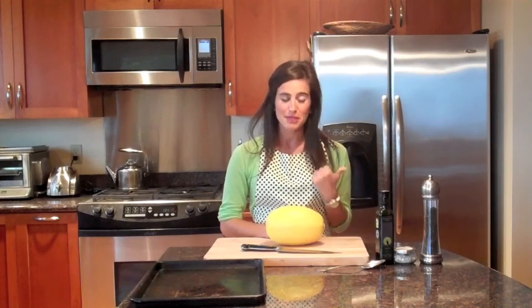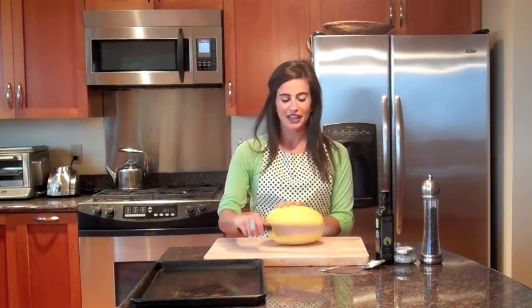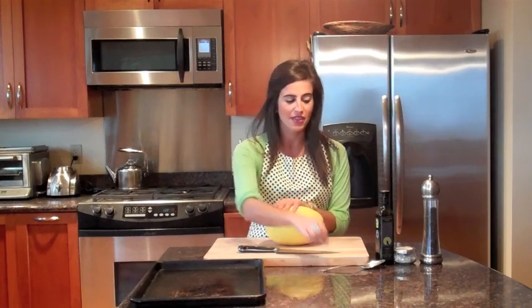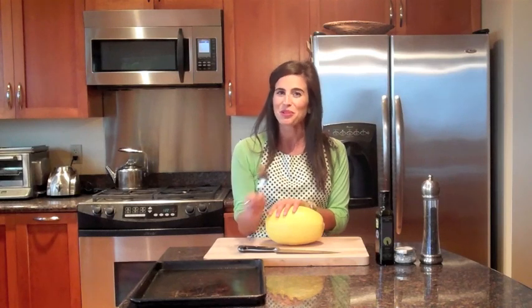So let's talk about what you need to make this recipe. You're going to need one spaghetti squash — or two or three if you want to use your oven well. You'll need a pretty heavy-duty knife, similar to cutting a pumpkin, since all squashes are in the same family and a little hard to cut, but I'll show you a technique that makes it easier. You'll also need one baking sheet, some olive oil, some sea salt, some pepper, and a spoon to scoop out the seeds and the membrane in the middle.